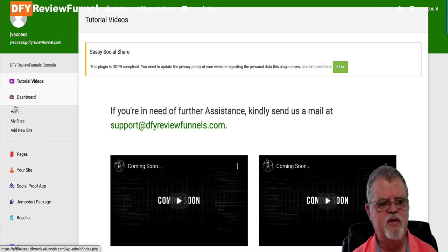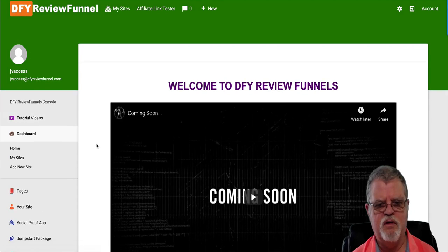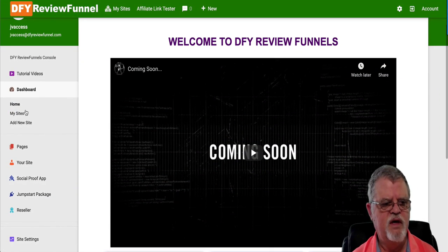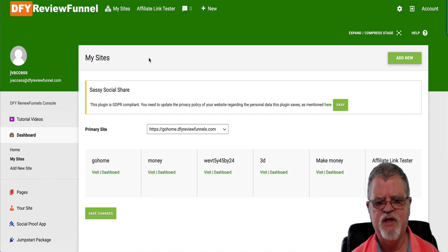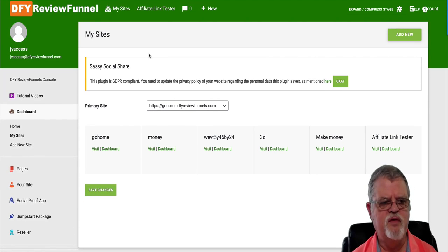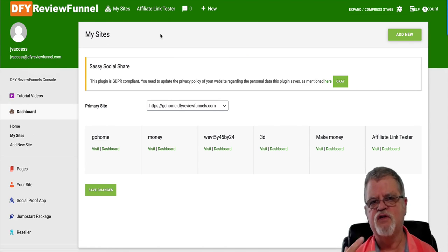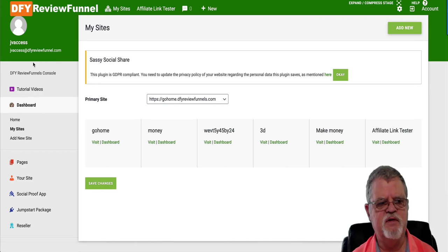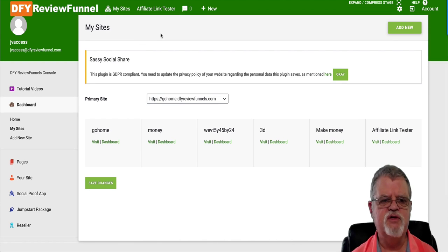You're going to have your dashboard. This is for your website that they build for you — it will be built automatically when you pick up this product. You've got your home, which has a link here for your sites. If you look at My Sites, what this basically does is — this right here is the site that I'm looking at now, a site created for affiliates like myself to use to show to you. Yours will have a different name, but basically you've got your main site.